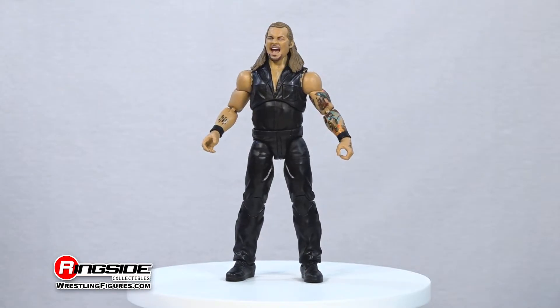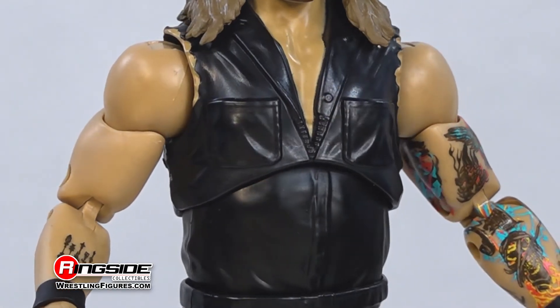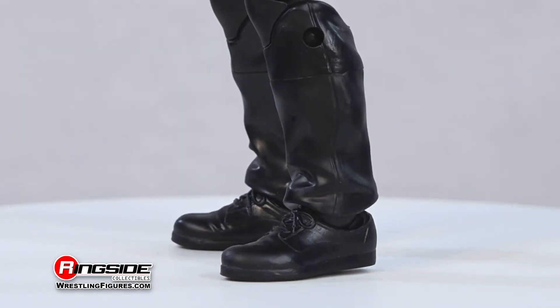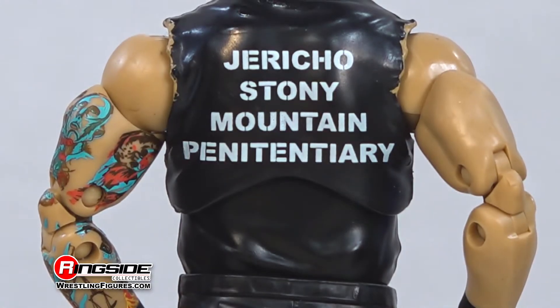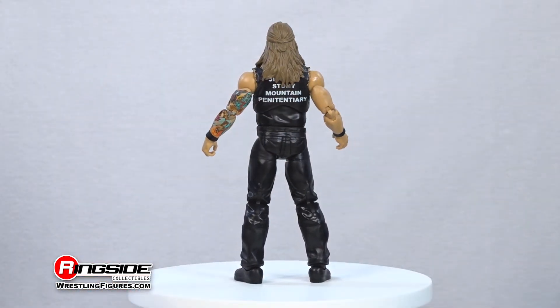Jericho is ready to spill some blood and guts, sporting accurate and colorful tattoos and coming equipped with black wrist tape, black boots, and this sleeveless dark gray prison-style jumpsuit with 'Jericho Stony Mountain Penitentiary' printed along the back.